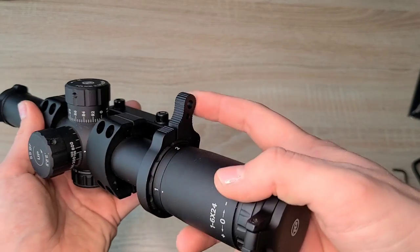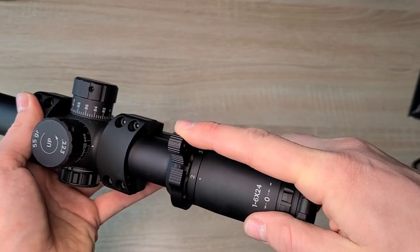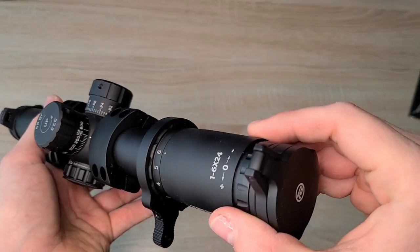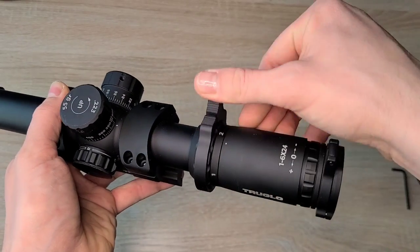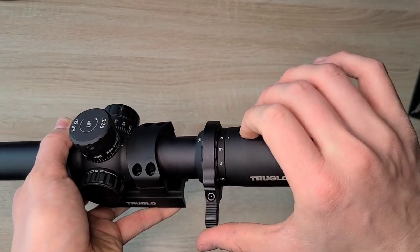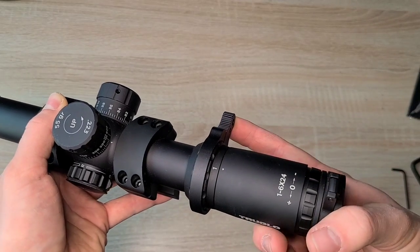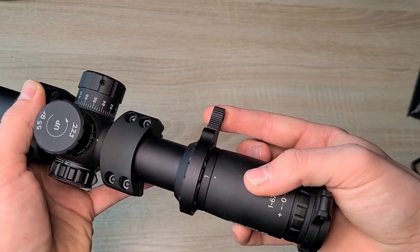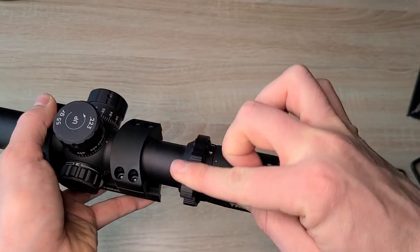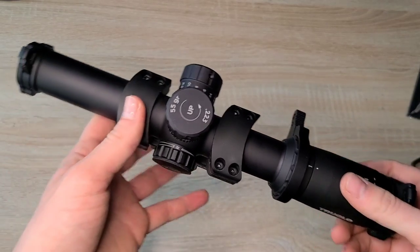You have the throw lever on that dial, and you can see where it's at 2 magnification, 3 magnification — this one goes all the way to 6, and that's the max. It makes it real easy to dial it back and forth. It's sturdy enough that it won't get knocked around while shooting, but not so stiff that it takes grunt force to turn. So it's right at a good level, no complaints on that.